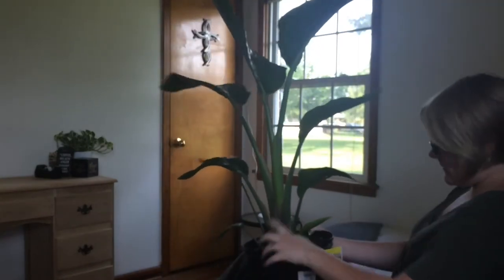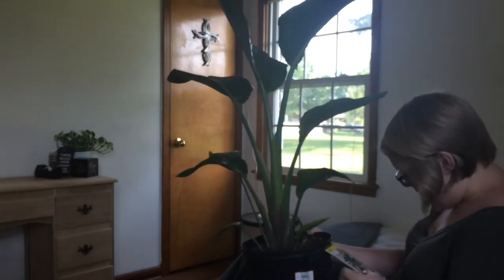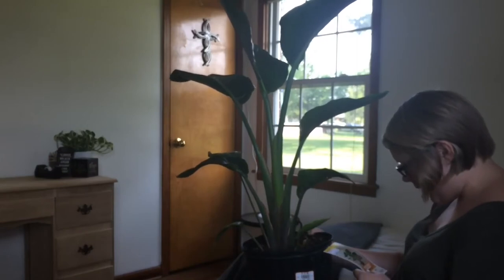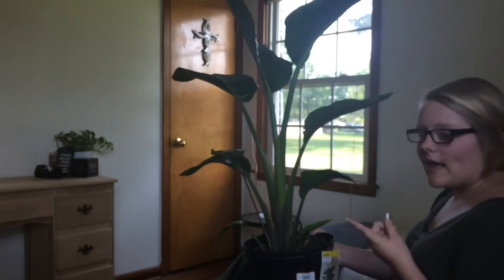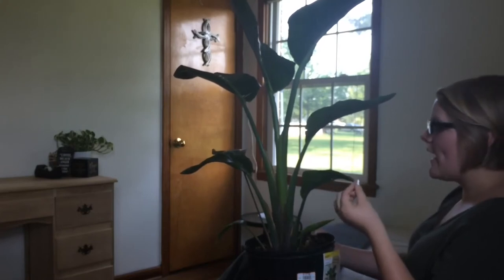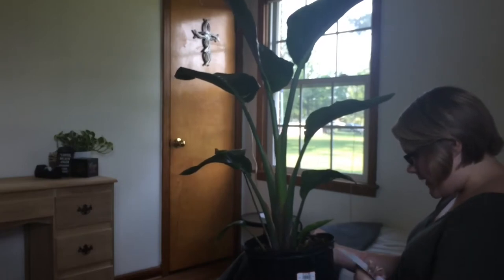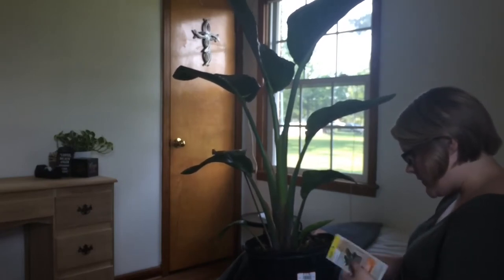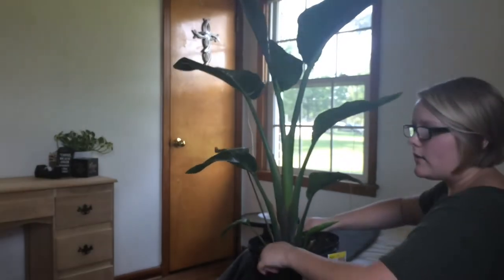This is the biggest plant I got and also the most expensive at thirteen dollars. It's a white bird of paradise. I had put on my list to get a fiddle-leaf fig but couldn't find one, and this one looked a lot like them so I decided to get it. It's a house plant that likes bright light. I thought it was a good buy — it's really cute and makes a great focal point for my bedroom.